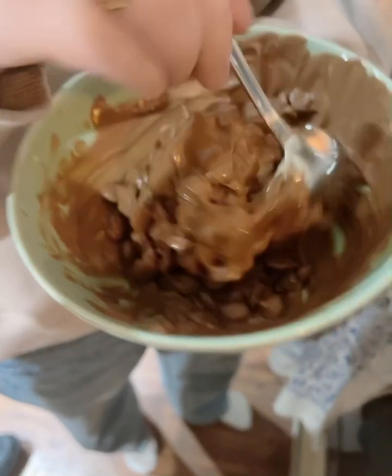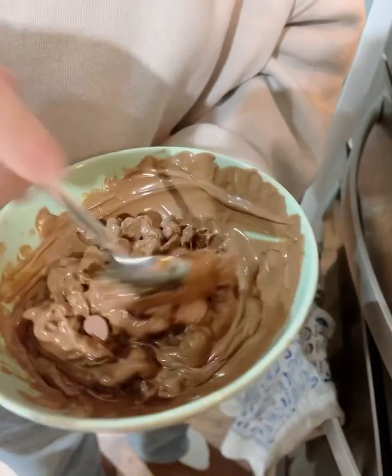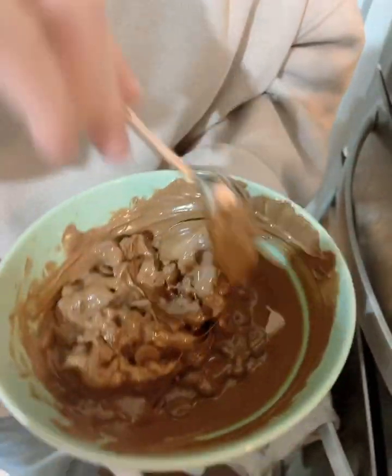Maybe put some little bit of water. Yeah, maybe a little bit of milk. Or milk. Just a little bit. Put milk.